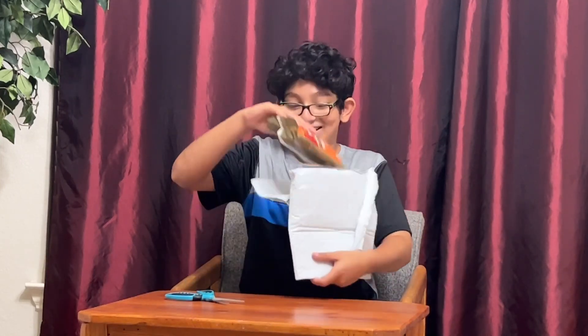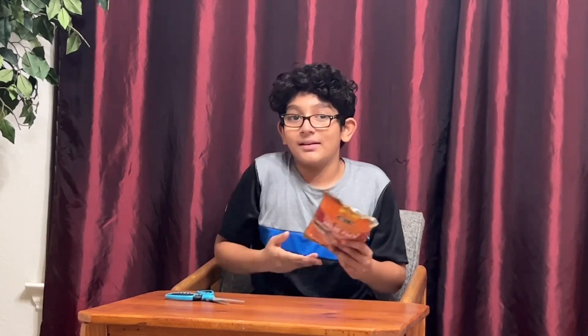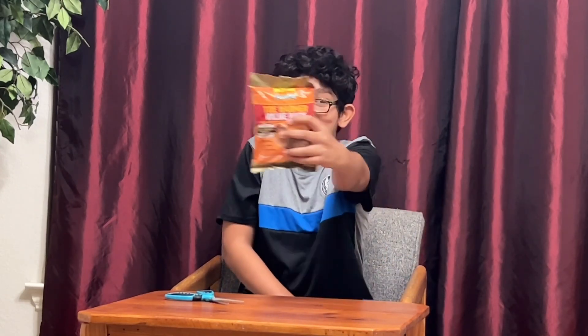And these are my toe warmers for winter camp. So if you don't know, at winter camp your toes can really go numb, and that's not a good thing because then you'll need to go to the doctor — and the doctor won't do anything. So that's why you have these toe warmers, to keep your toes nice and fresh and warm.